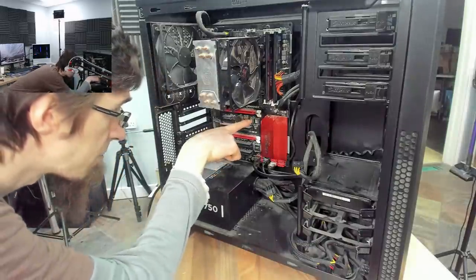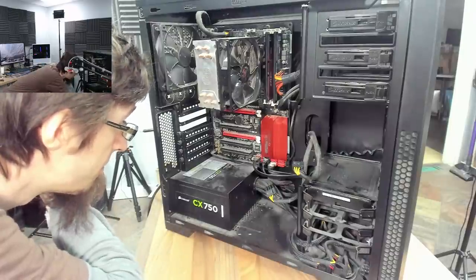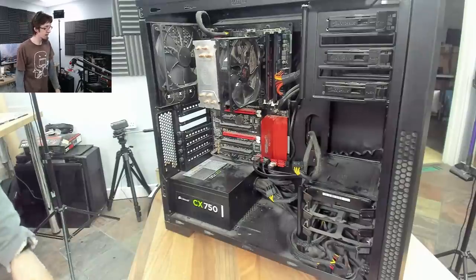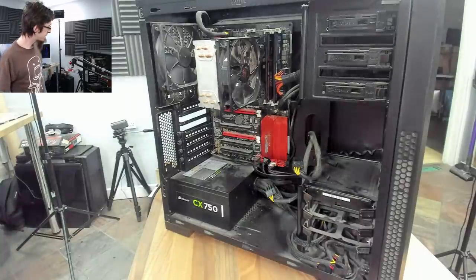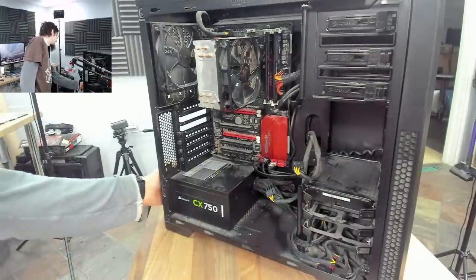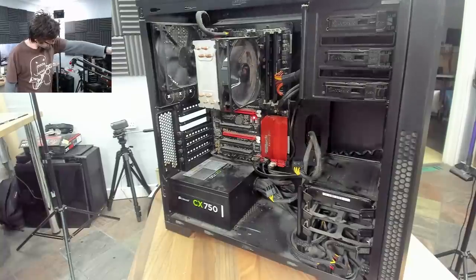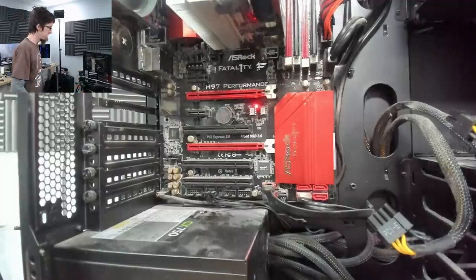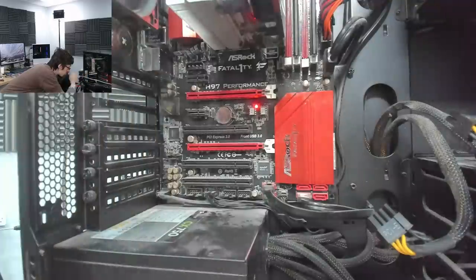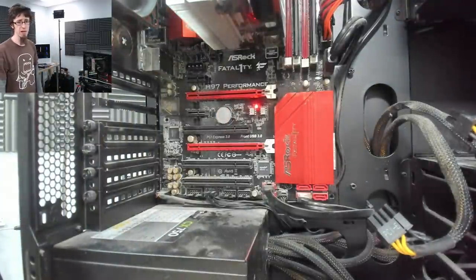I think those LEDs were from the BIOS chips here. It's a Fatality brand motherboard — remember when Fatality was relevant? Either way, let's turn this back on. We can now see that LED is coming off of the BIOS A1 chip, so presumably that's just the BIOS select. So that was probably nothing. We'll wait and see if we get any POST out of this.